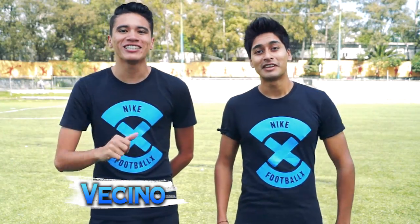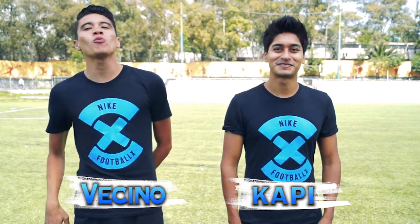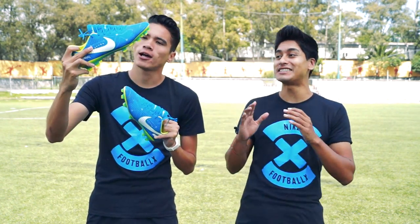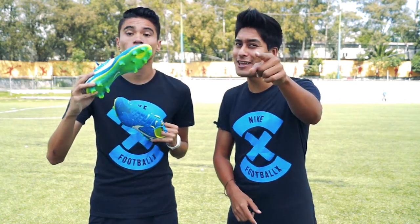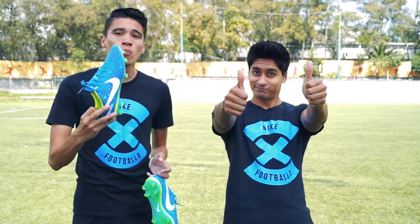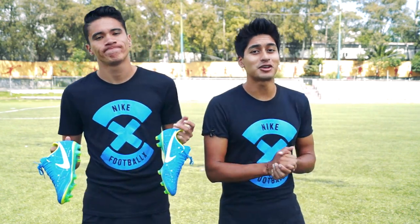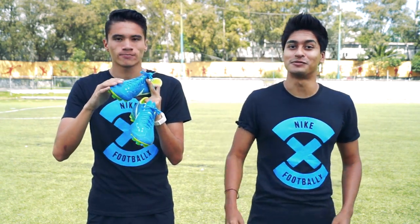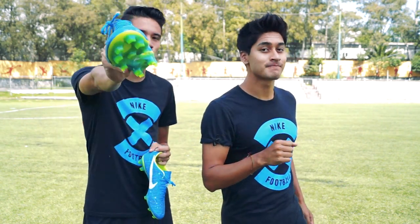¡Hey, qué tal amigos, cómo están? Yo soy el vecino y yo soy el capi, y hoy les tenemos un video unboxing bastante especial, bastante épico y sobresaliente, el cual muchos de ustedes han estado pidiendo: el de los nuevos Mercurial Vapor 11 edición Neymar. Amigos, no olviden regalarnos ese majestuoso like para que podamos continuar con estos unboxing épicos. Y para todos aquellos verdaderos fans del crack Neymar, quédense porque vamos a hablar cosas bastante interesantes sobre este calzado. ¡Vamos a darle con este poderoso unboxing!